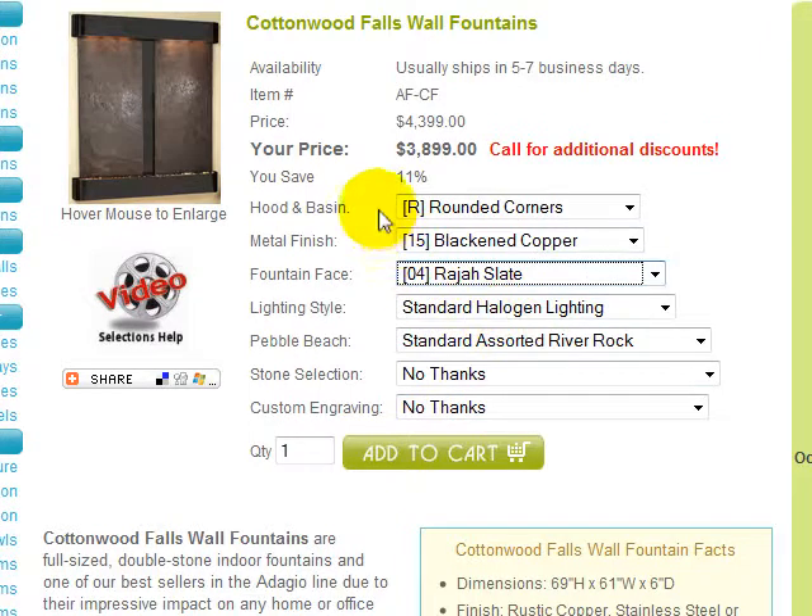You have now made the minimum selections necessary to add your Cottonwood Falls to your shopping cart before continuing through the secure checkout process. But let's take a look at the remaining optional selections in case you would like to order any of these upgrades.